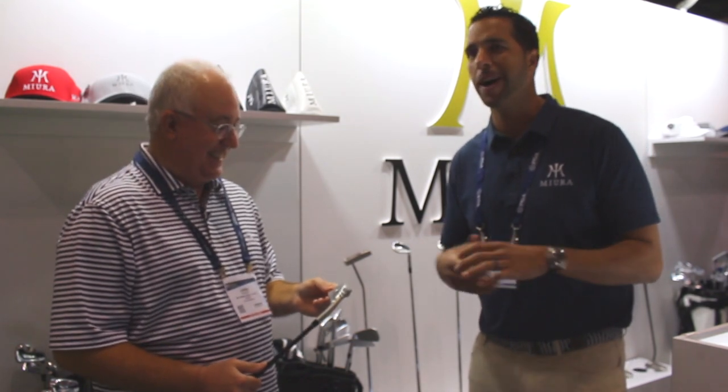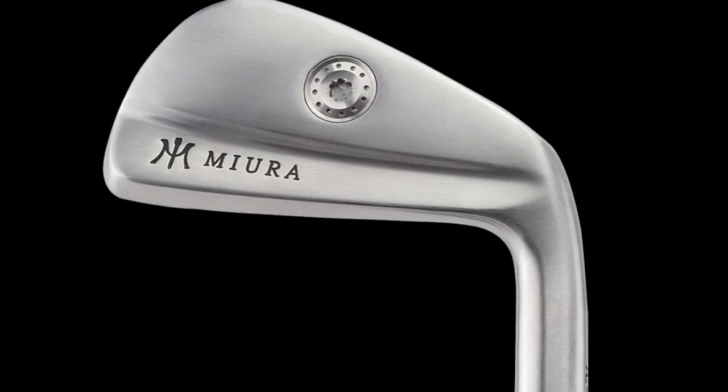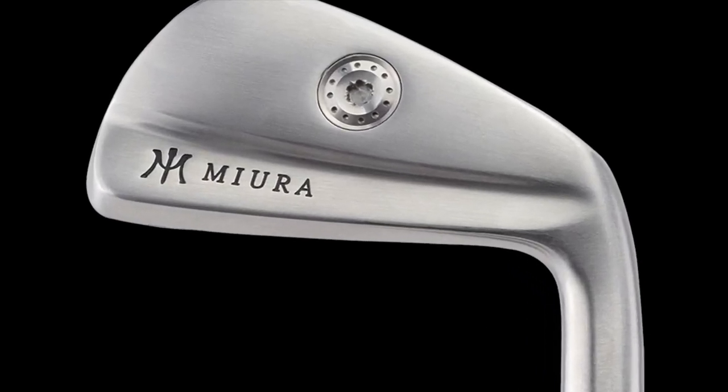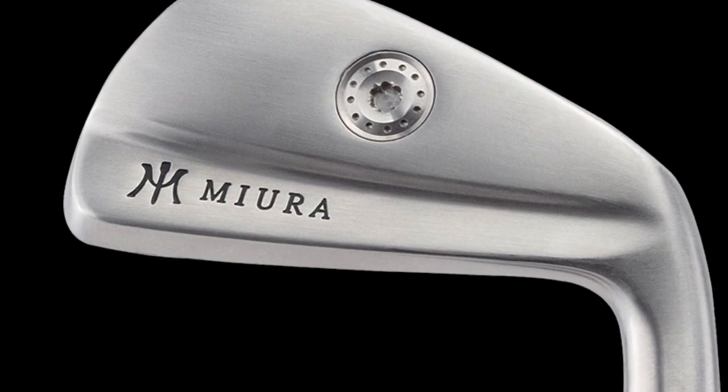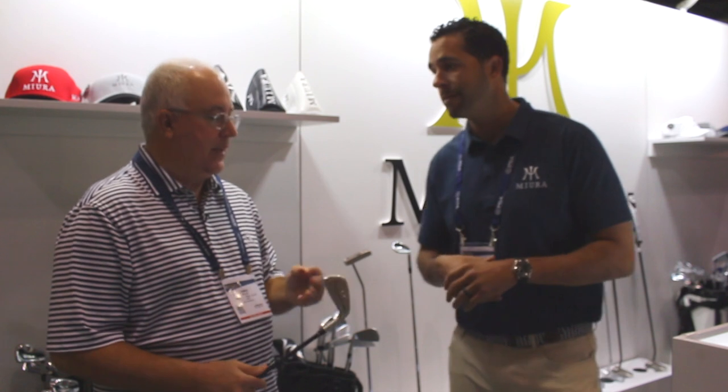You check your ego aside and open your eyes to what potentially you could fit into and have the best performance. We've gotten a lot of good feedback from low handicap players that love the way this looks and love the fact that it just goes high and straight. Great looking irons, Jason. We appreciate it. Thank you.